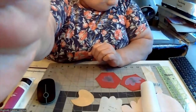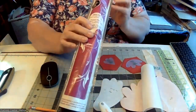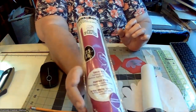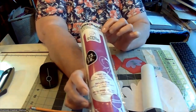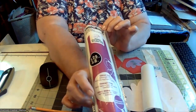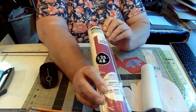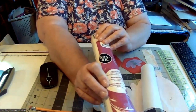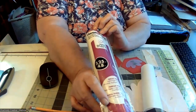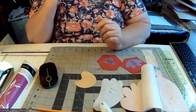The fusible I'm using is Heat and Bond Light — it comes in a purple package. Make sure you get the purple package because if you get the red package you cannot sew through it. I got mine off Amazon for about eight dollars — it's five and a quarter yards, which is about 4.8 meters. I'll try to give measurements in imperial as the metric measurements aren't on my materials.